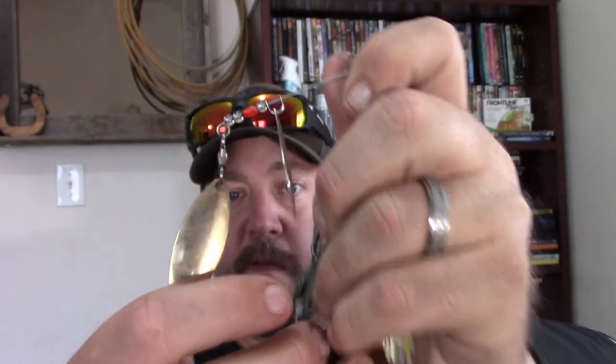Spinnerbaits have been out for many many years — it was probably one of my first artificial lures besides a plastic worm when I was a teenager. It's truly been a staple in my tackle box and one of my all-time favorites. It's such a versatile lure. I've had friends say spinnerbaits are for rookies — well, I've caught some decent fish on them. Now I want to talk about blade size, because blade size will really change your spinnerbait fishing.